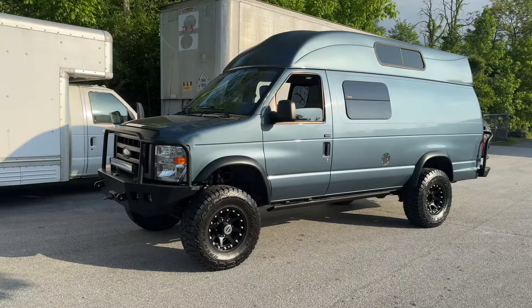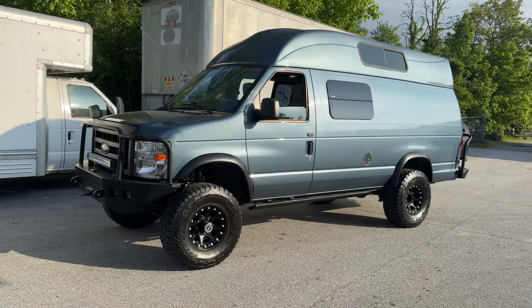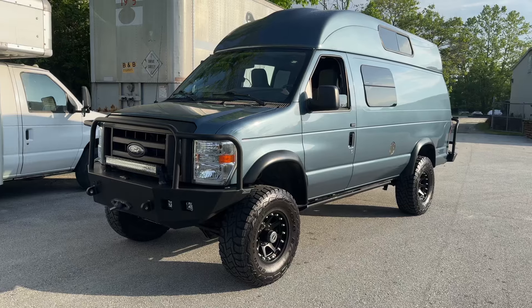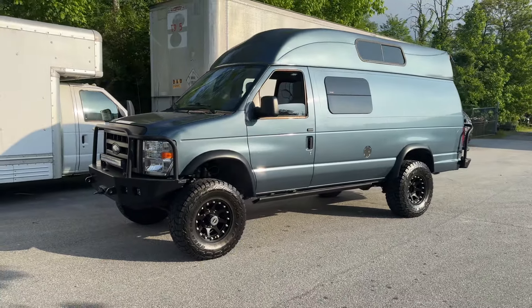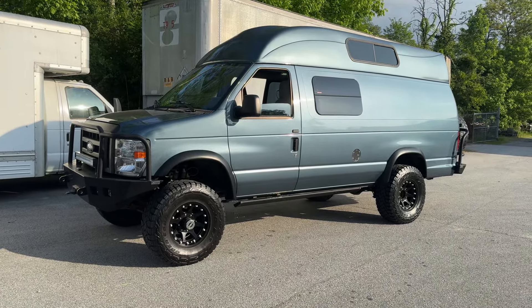Hey everybody, Chris here, UJoint Off-Road North Carolina. Look who has made it back to where it was built. This is Steel Blue. This is a van we did about 10 years ago. We originally built it for a local guy — this kid raced BMX and we built it for them to go around all the BMX races around the country.